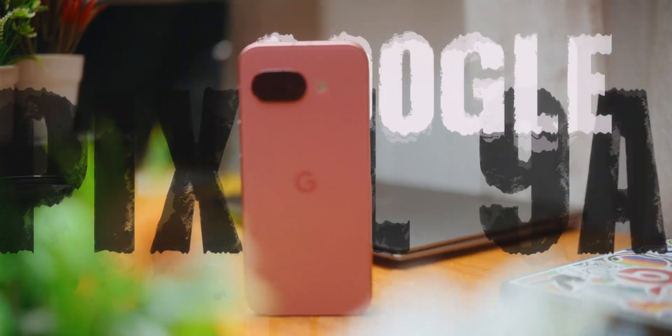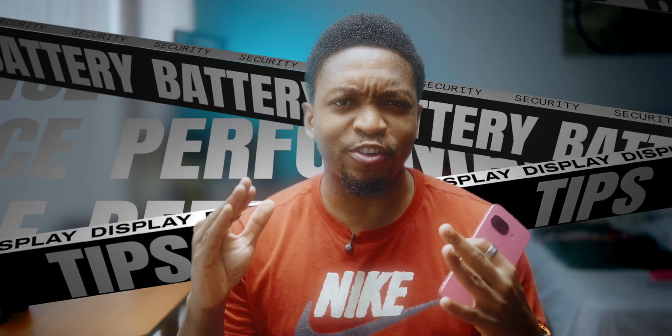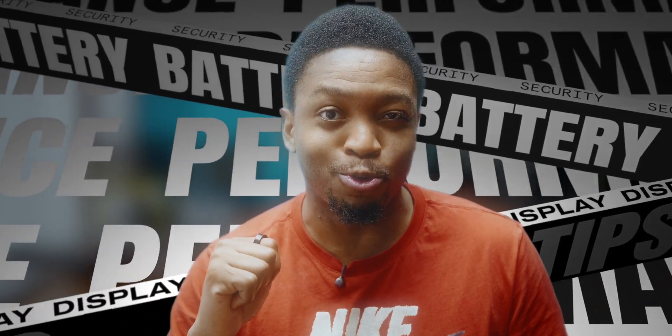This is not your typical setup guide. I'm showing you 22 tips to make your Pixel 9a feel actually premium. Stick with me because we are starting strong and ending with features you probably did not know your phone could do.